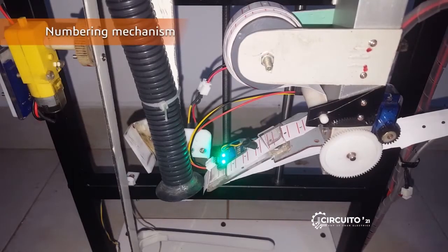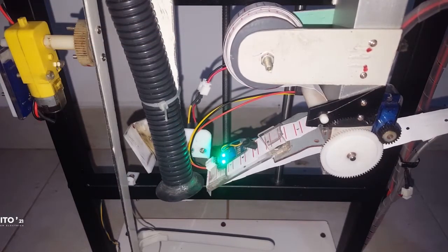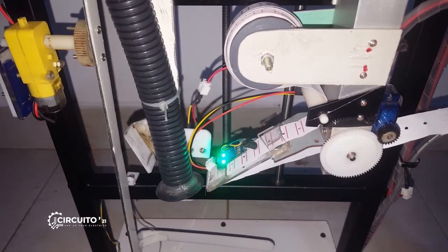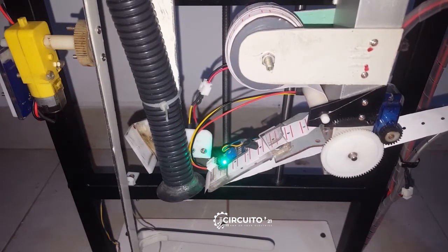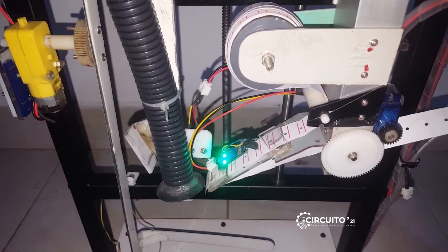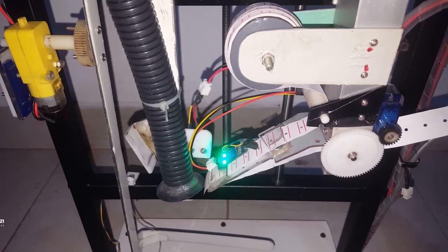This is the numbering mechanism, which is used to apply the sticker on each cut panel. The IR sensor is used to detect each sticker, and from the wedge-shaped end, the sticker is applied on the target position at the correct time. Two rollers are used to pull the sticker and are powered by the servo motor. This mechanism can also be manually controlled by a push button.